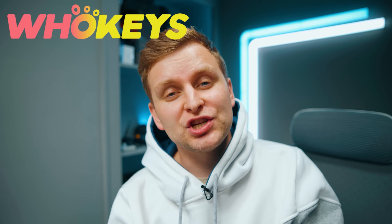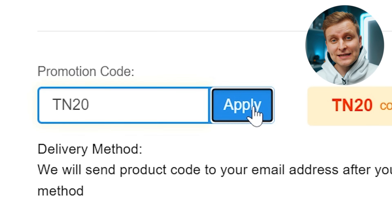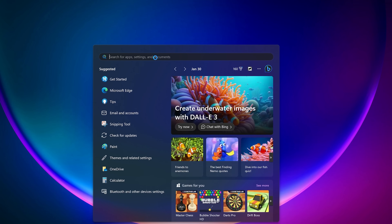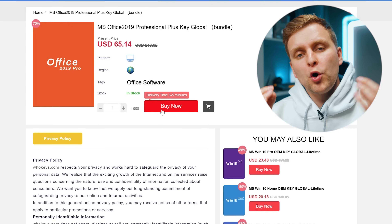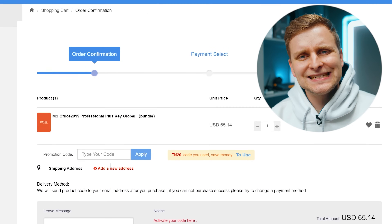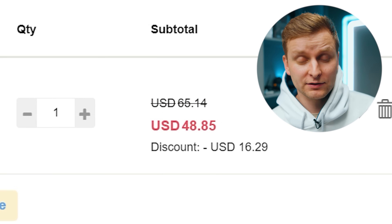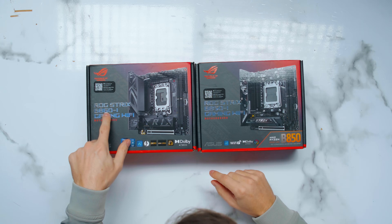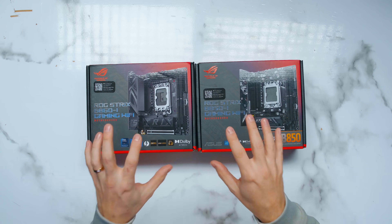Licensing Windows is cheap and easy with Hookies.com. Use the code TN20 to get an extra discount. Complete the purchase, copy the key, paste it into the activation settings, and you're done. Also check out their Microsoft Office 19 license and use the same code TN20 for an extra discount. Check out Hookies.com in the video description below.